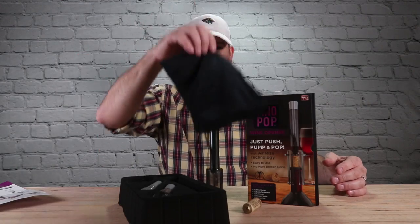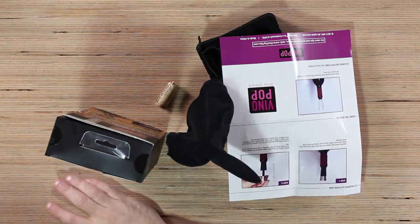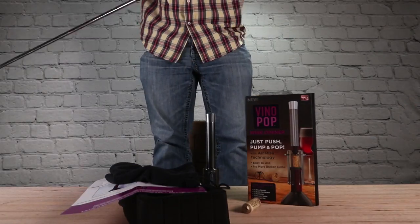Nope, not gonna do it. You're dead to me. Worst thing ever — damn you, Vino Pop. Don't buy that, that thing's a piece of crap. Thanks for tuning in to this episode of the Vino Pop that doesn't work. Make sure you subscribe and hit that little bell icon so you can see what we open next, right here on Unbox Warehouse.